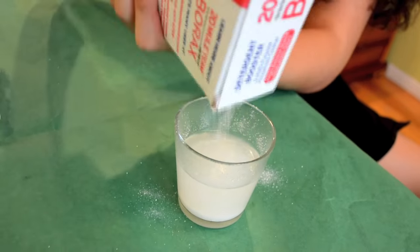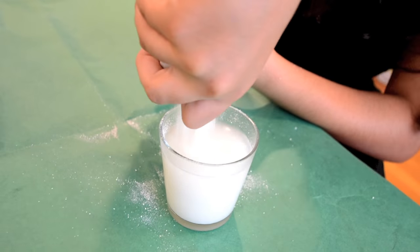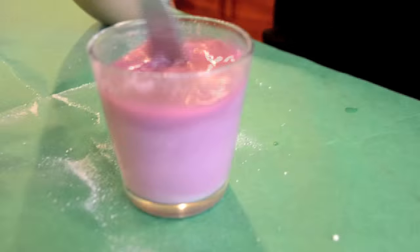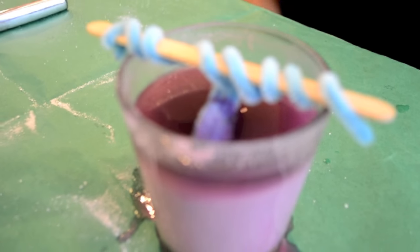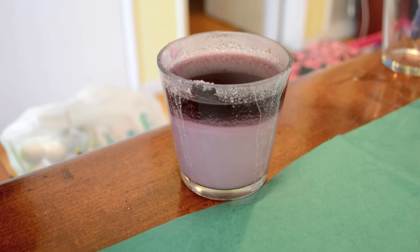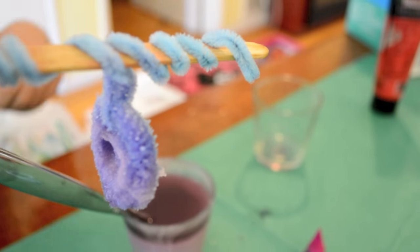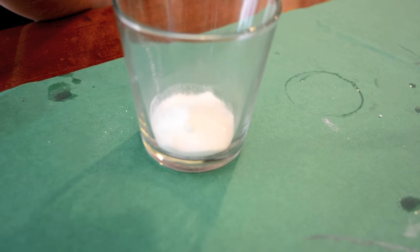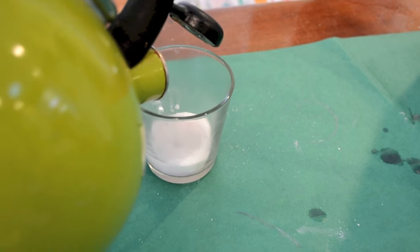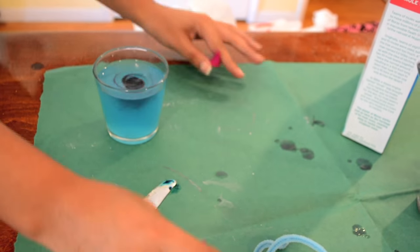As you can see, I added way too much borax. I added some food coloring and lastly put the pipe cleaners in the cup. An hour later I realized I had put way too much borax, so I decided to make a new batch with way less.